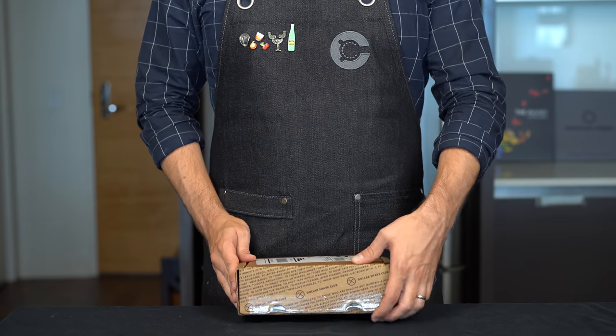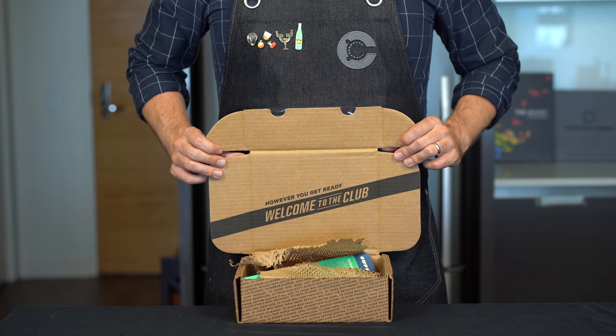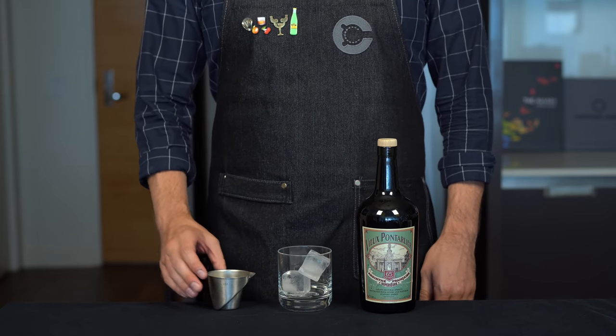Dollar Shave Club has made the unfortunate mistake of sponsoring this terrible video, but more to come on that later. Now we actually do have the recipe for this drink from the show thanks to the animator who worked on it.